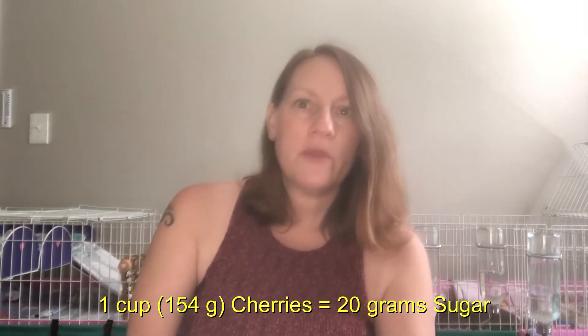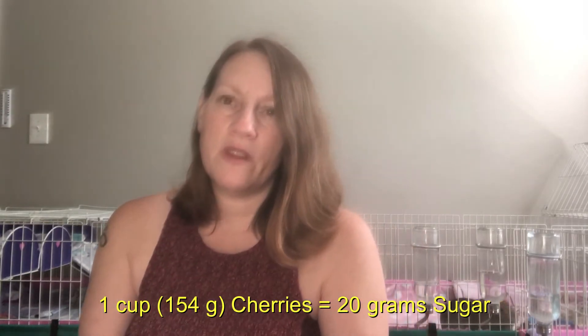Cherries have some sugar in them. According to the U.S. Department of Agriculture website, one cup — which is about 154 grams — has about 20 grams of sugar in it. That's pretty high.